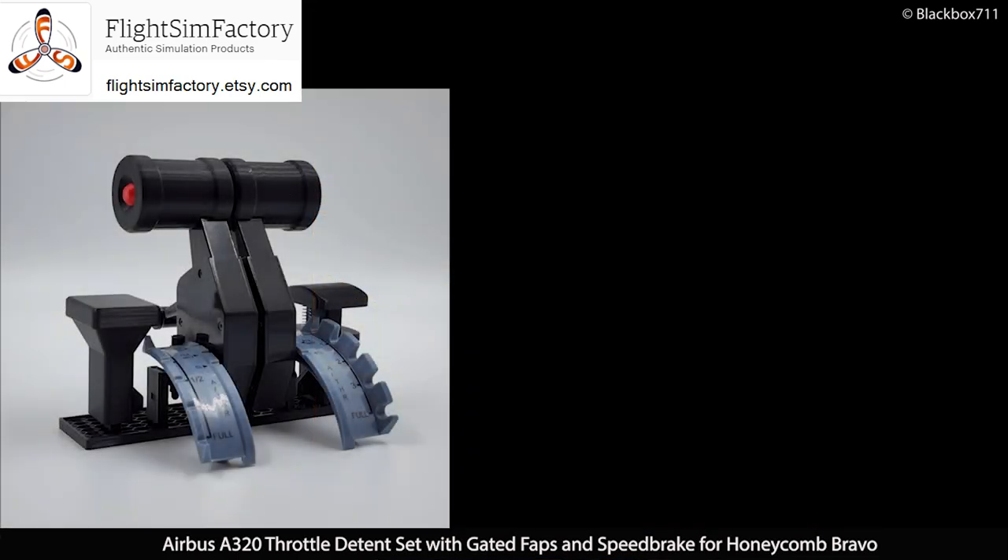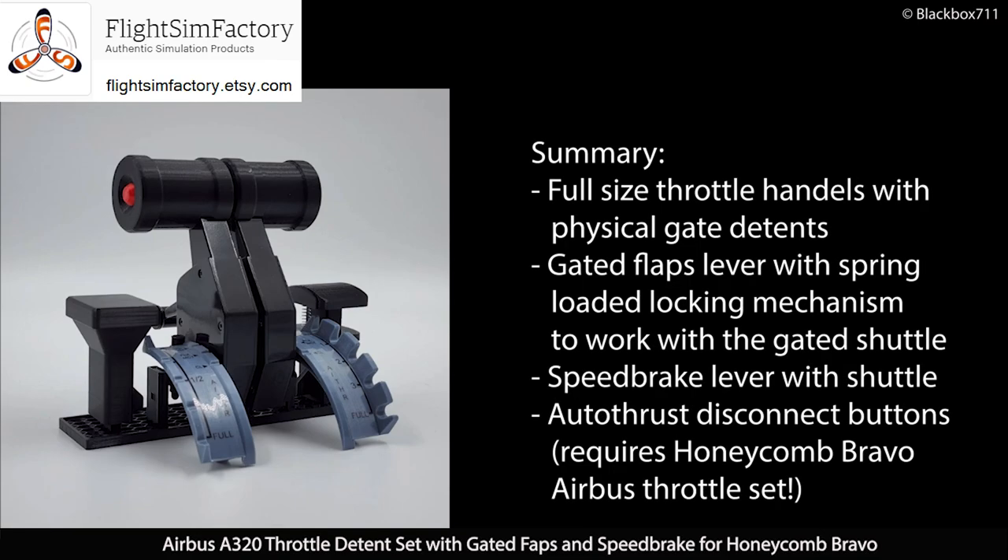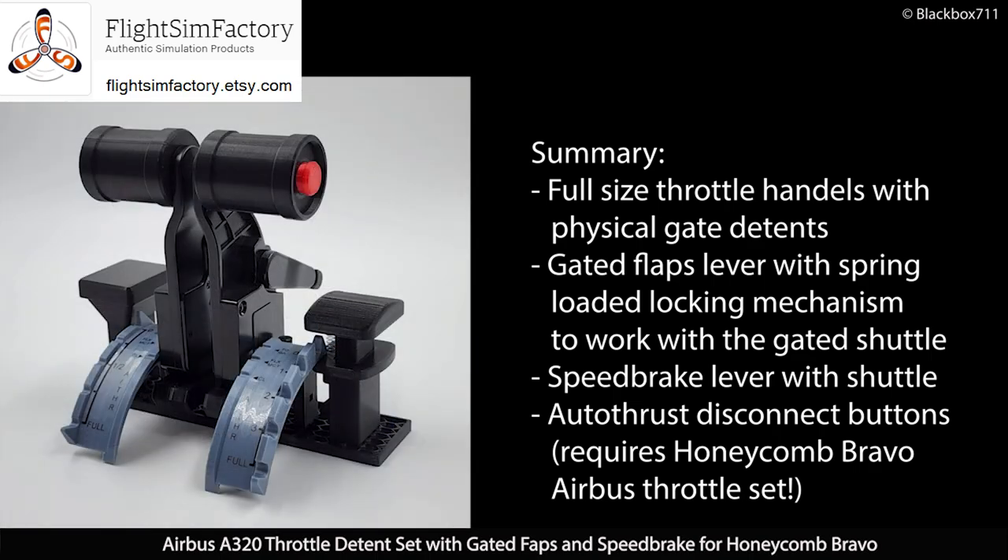To summarize, you get an A320 throttle set including the throttle handles with the physical gate detents, the gated flaps lever with the spring-loaded mechanism working with the gated shuttle, and also the speed brake lever with the shuttle. If you already own the Honeycomb Bravo Airbus throttle set, you have the option to install the autothrust disconnect buttons.